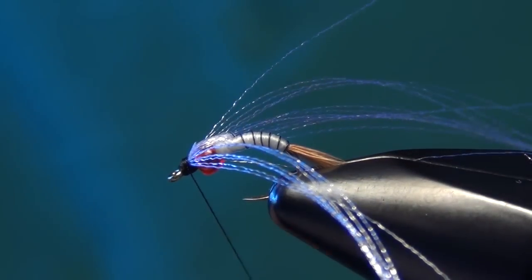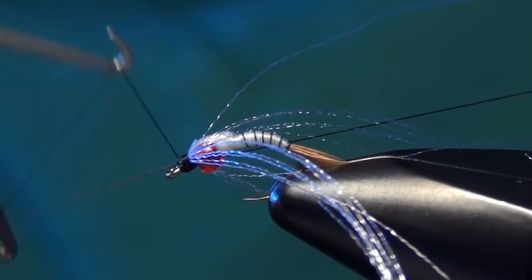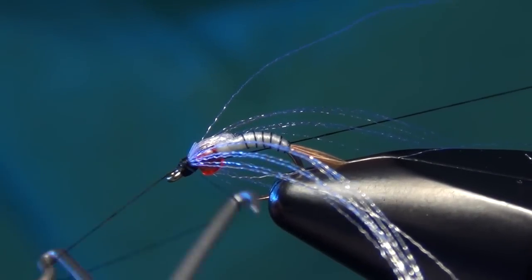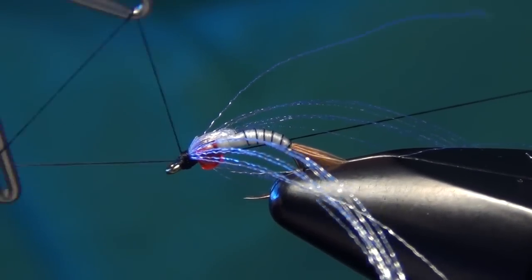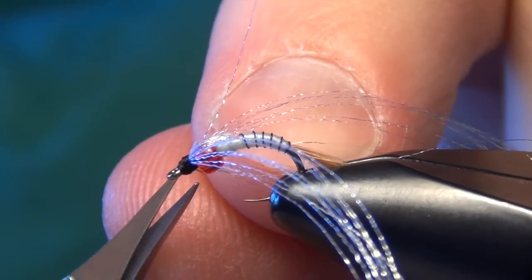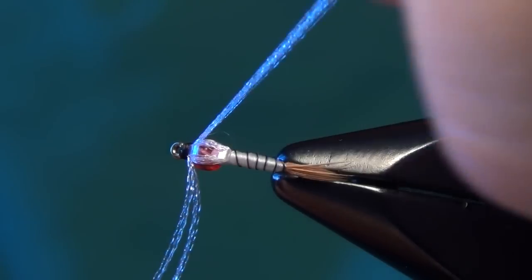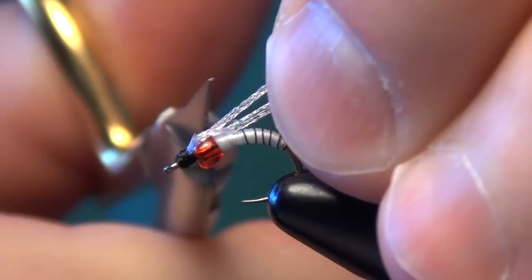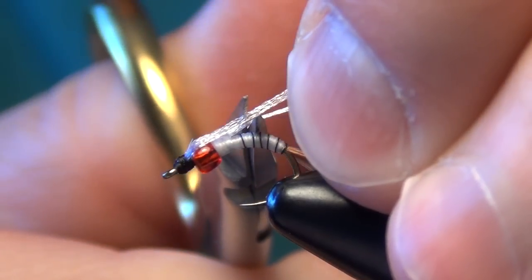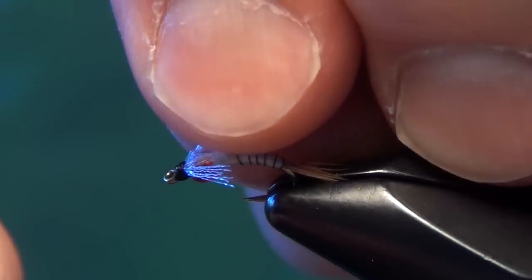Then you can whip finish. Now we're going to take each of those clumps and just split them down each side, pulling them back at the same time. We're going to trim our legs just longer than the thorax.